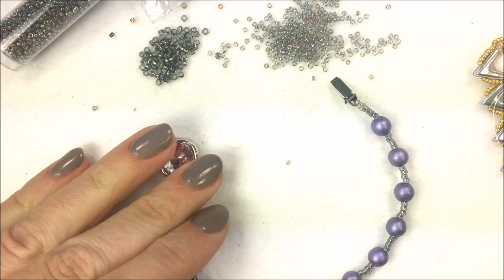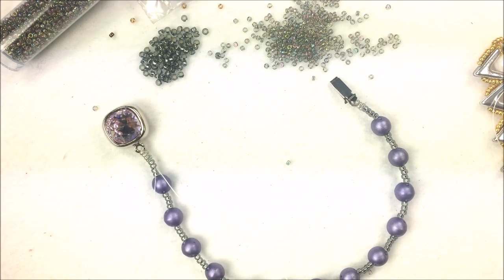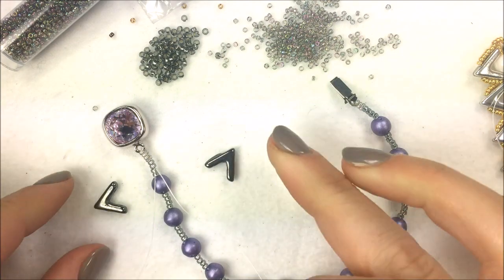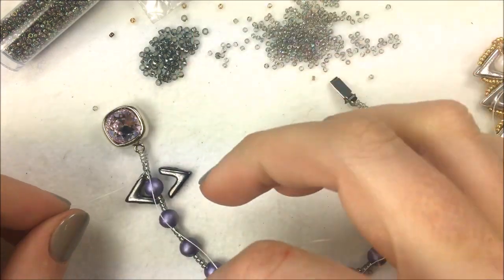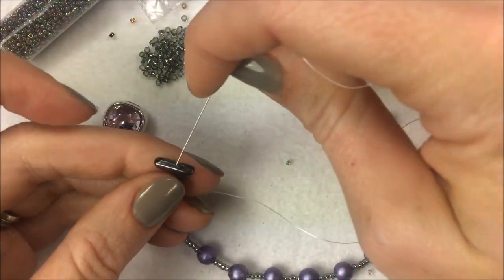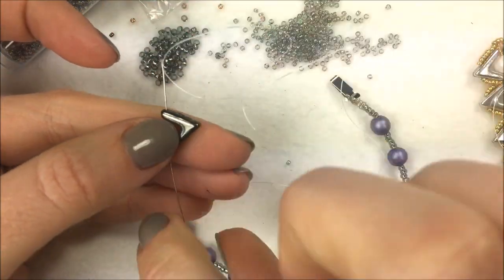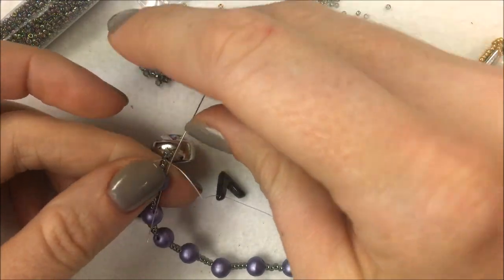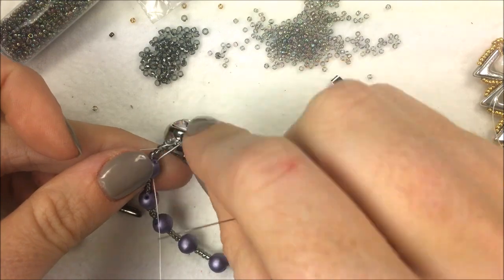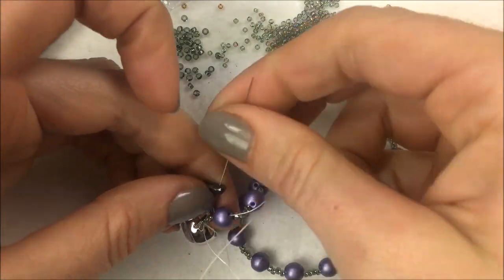We now get to have the fun of putting on our Ava beads. The pattern is almost the same idea except we're using the Ava beads — one facing to the right and one facing to the left, cupping around the round trio by going through the outer holes of the round trio. My right needle picks up an Ava bead pointing to the left, goes through its first hole, then I pick up the round trio, go through the outer hole of the round trio, and then go through the second bottom hole of that same Ava bead. That pulls the first Ava in.